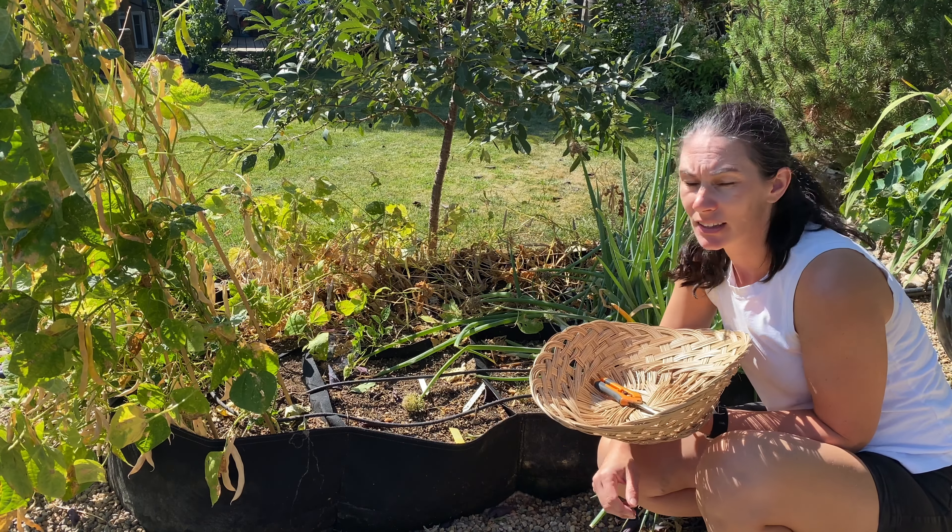And then you can replant - like I replanted some of my stored beans from last year, and that's what these are from. I had a little bit of purchased seeds still, but most of it was from my beans that I had picked last year.